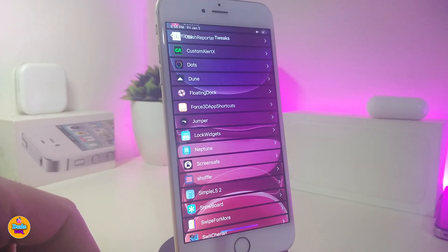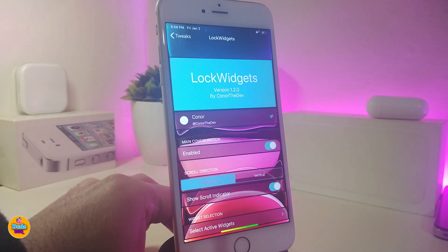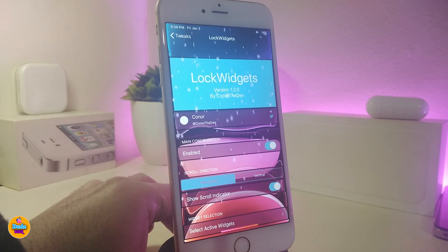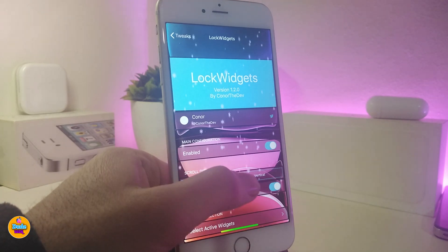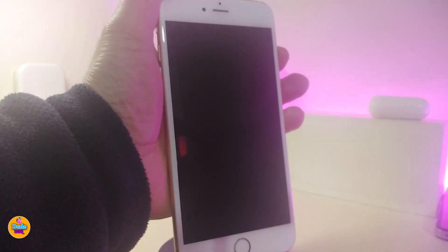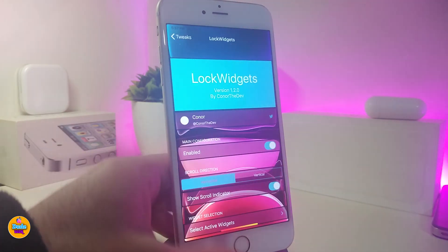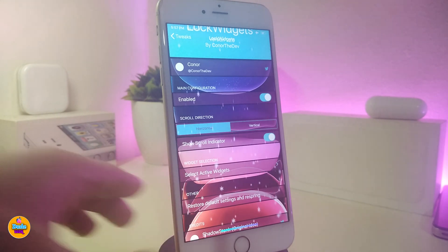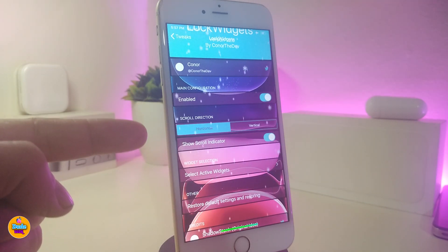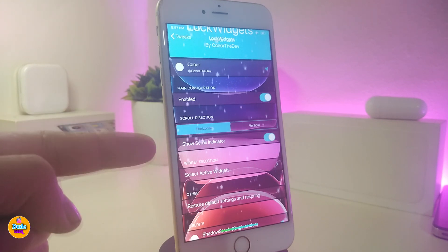The next one is called Lock Widgets — this is a tweak, not a widget itself. With this tweak you can bring most widgets as notifications on your lock screen. For example, I already toggled on my battery percentage widget, and if I go to my lock screen you can see the icon is there. Under the settings, you have two different styles — vertical or scrolling — and you can toggle the scrolling indicator.